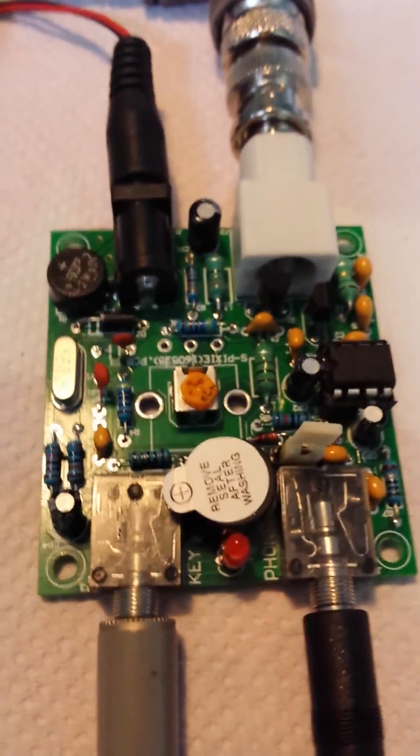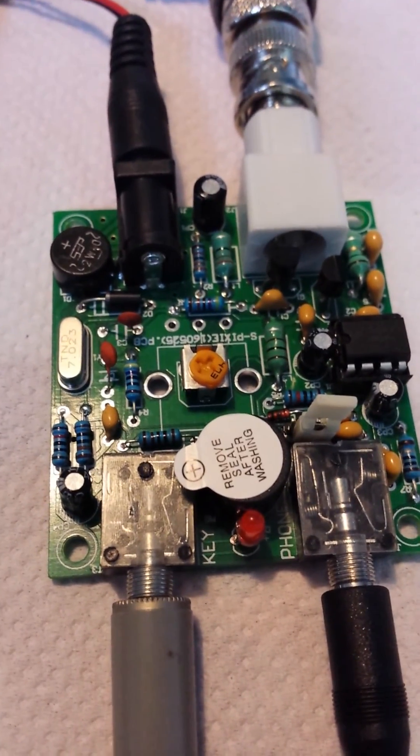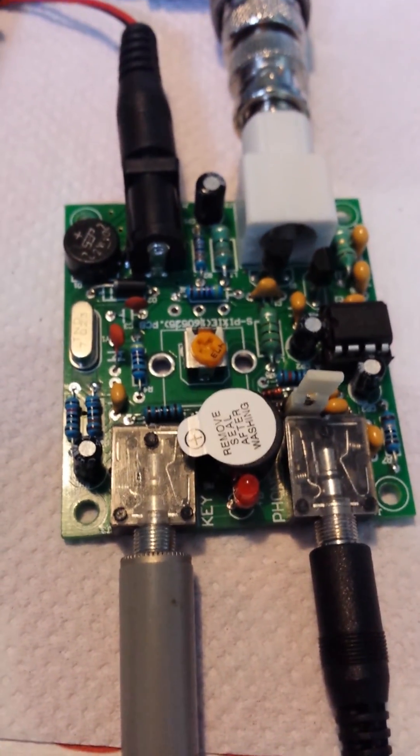So there you go, that's my intermediate project — a little Pixie QRP transceiver — and it all seems to be working first time round. Pretty pleased with that. Thanks for watching; if you have any comments just add them to the video underneath. Thanks, cheers.